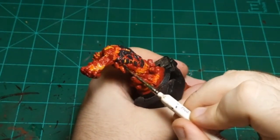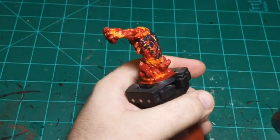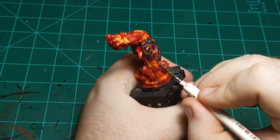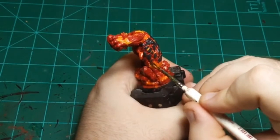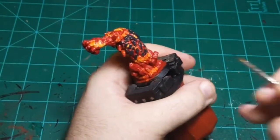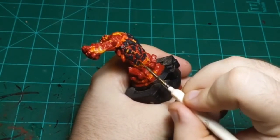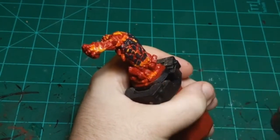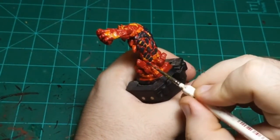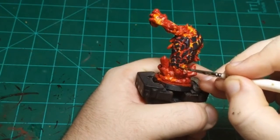The only caveat is that I'm happy to take a suggestion of the paint scheme, but ultimately I'm going to paint it how I think it's going to work best on stream. If you're super particular about needing it painted a certain way, that's absolutely fine - I will happily paint it for you, but it will be at my commission rate and not done on stream. Both are absolutely fine. So if you need any models painted and you don't mind a quick paint job, let me know.